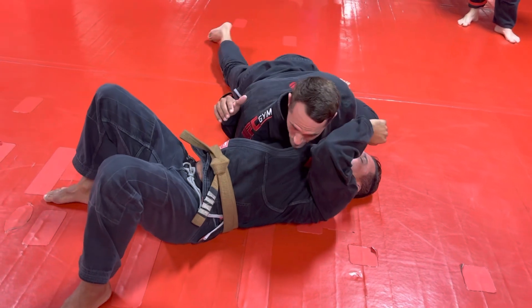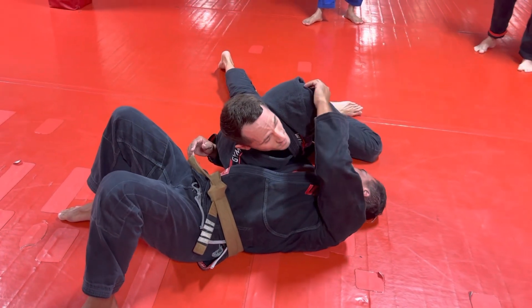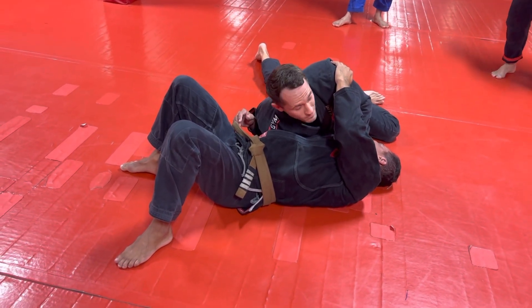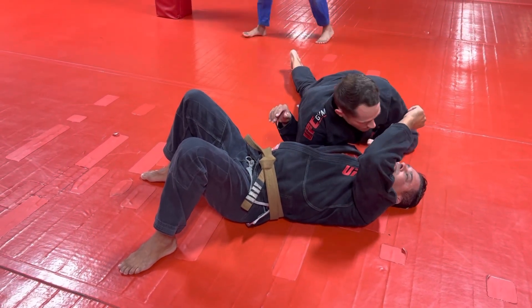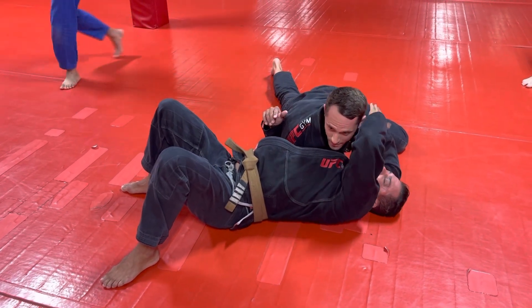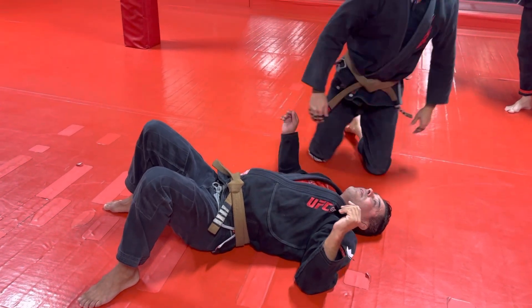Then we put our elbow to the mat. You'll get some pain and pressure there and possibly choke somebody, but if it doesn't work and you get your elbow all the way to the mat and he's not choking, next thing you're going to do is take your elbow and draw a circle with it. That's going to twist his head and tighten the choke. So that's how we finish there.